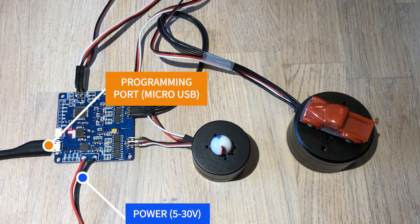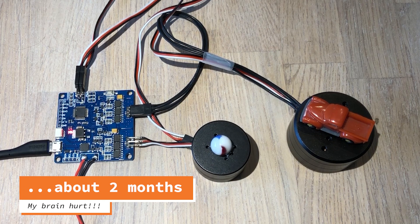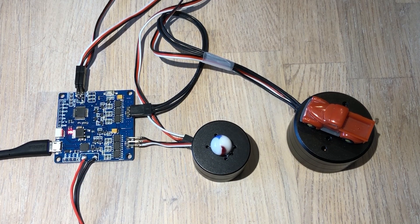And this setup that I have right here is very interesting to me. It took me a while to figure it out but now I'm very happy for how it behaves. So check it out.